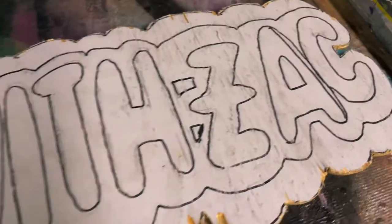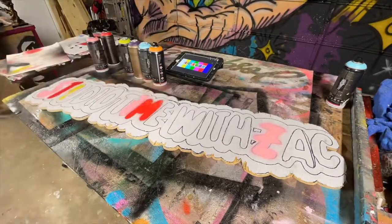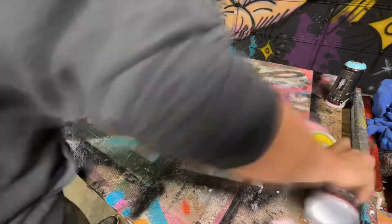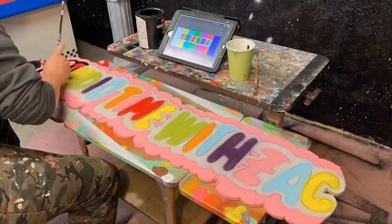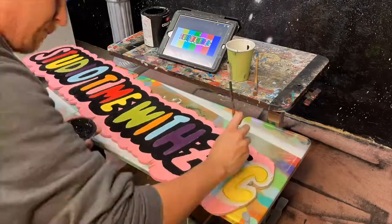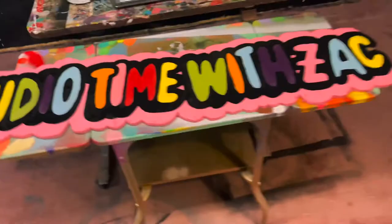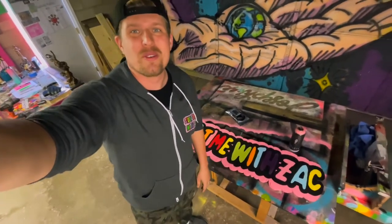I started this YouTube series on a whim at the beginning of quarantine when COVID first hit the airwaves, and I never thought it would turn into what it is today. I never thought I'd have a studio space in my backyard of a house that I own. It makes me smile to think of how much things change and how often they change for the better when you stick to a positive outlook on life. I'm so happy you guys are here with me today. Let's get this sign finished — all that's left is to attach it and get it hung on the working wall.